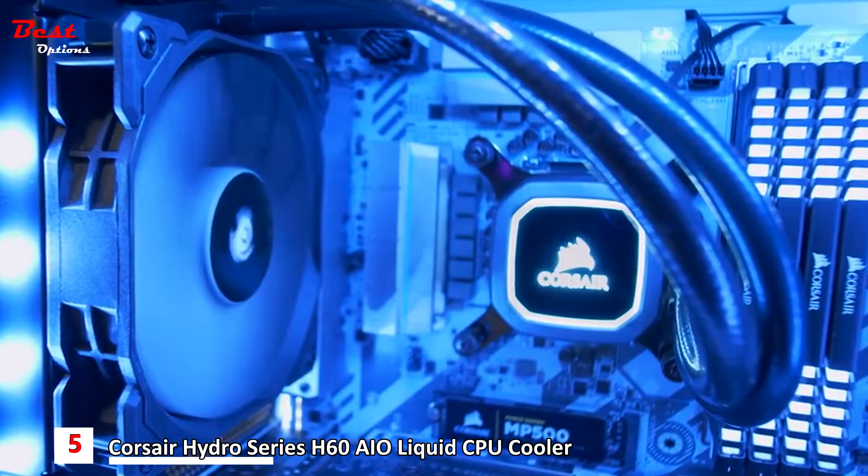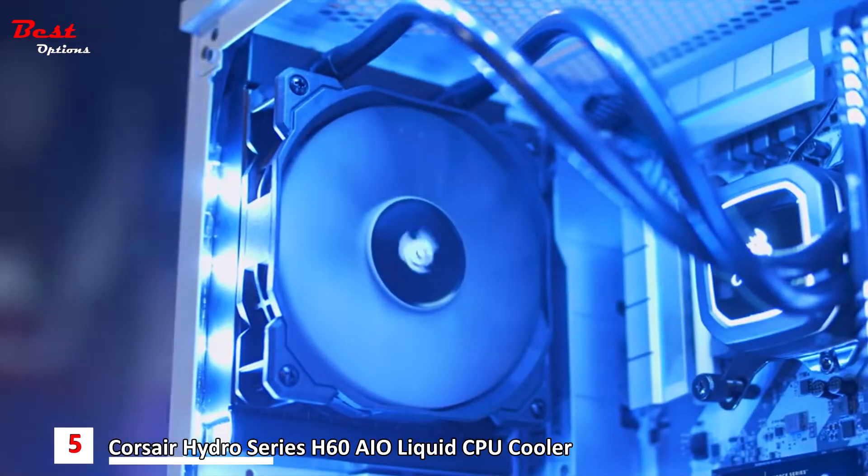The Hydra Series H60 comes with an SP120 PWM fan, which ranges from 600 RPM all the way up to 1700 RPM. So whether you want maximum performance or minimum noise, you can choose that through PWM control.